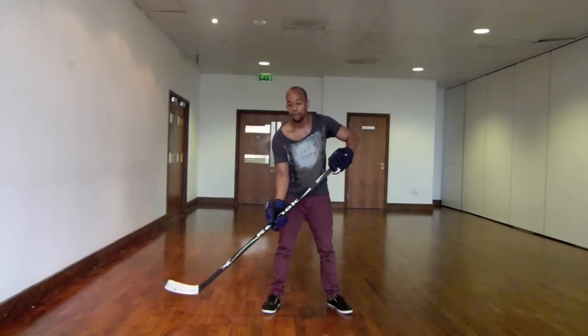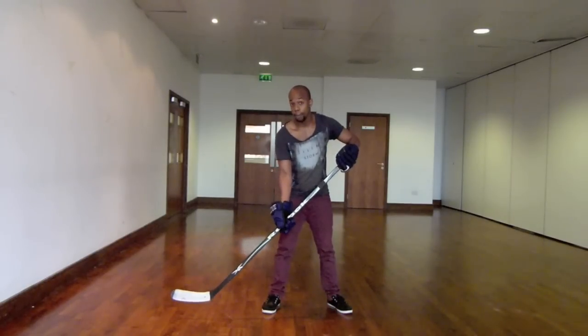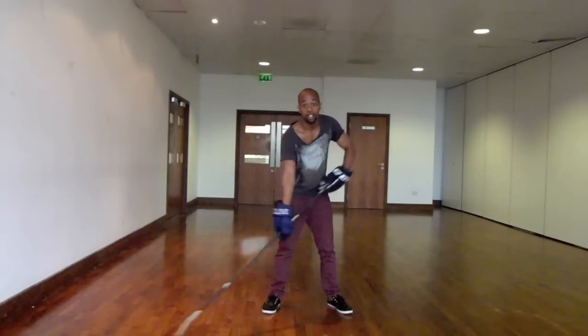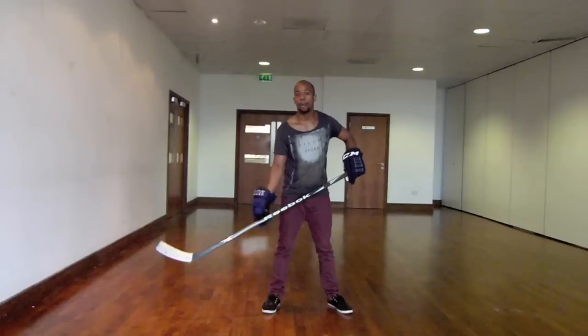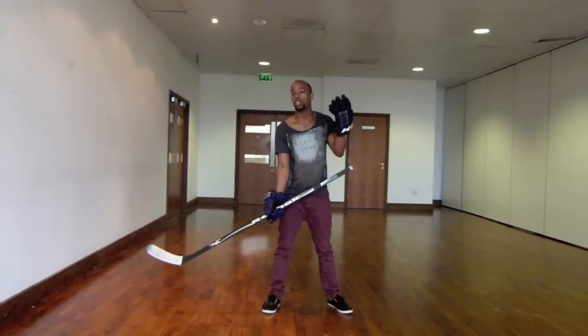If I loosen up on my bottom hand, I can allow the shaft of the stick to slide through it — as you can see right here. It allows a better range of motion when reaching out to different corners. You can see the stick shaft constantly sliding through my bottom hand, which is the importance of keeping that hand nice and loose and remembering that the top hand is doing all of the work.